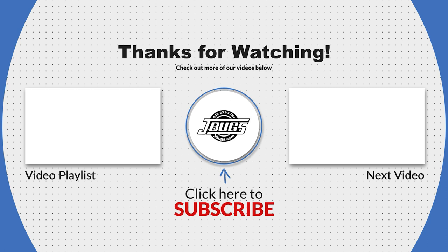Thanks for watching. Please click the like button and subscribe to our channel if you don't already. Let us know if you have any questions in the comments below, and when you need parts for your vintage Volkswagen, speed on over to JBugs.com.